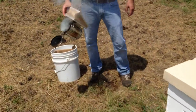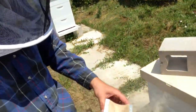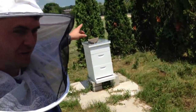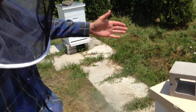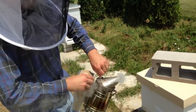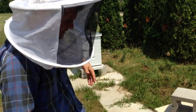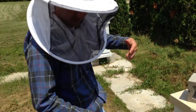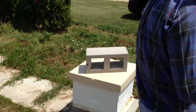The smoke calms the bees down a little and pushes them down into the brood boxes. The brood boxes are on the bottom, and the supers are on the top — Illinois supers — that's where the honey is that we get to harvest if they make enough. The brood boxes are for egg laying, and the bees also feed on some of the nectar and honey stored there.